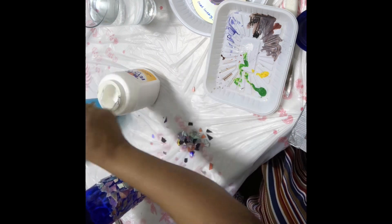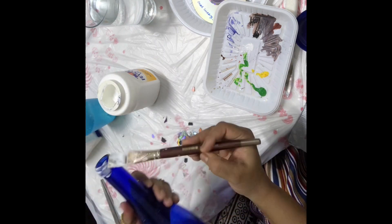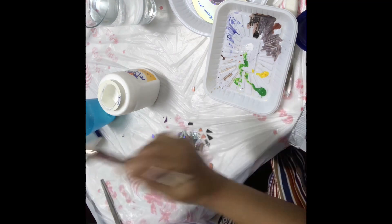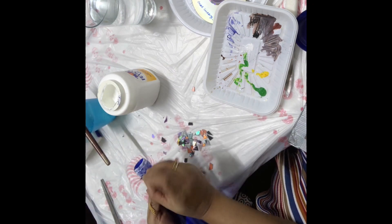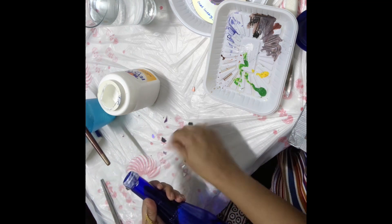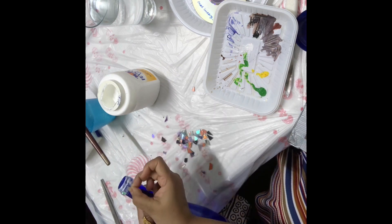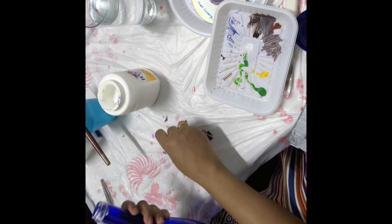I originally planned to apply the CDs only on the bottom, but my son said I should apply them on the top as well. I thought, okay, I'll add a little on the top too — and yes, it came out gorgeous! That's why I ran out of CDs and had to cut a little more.